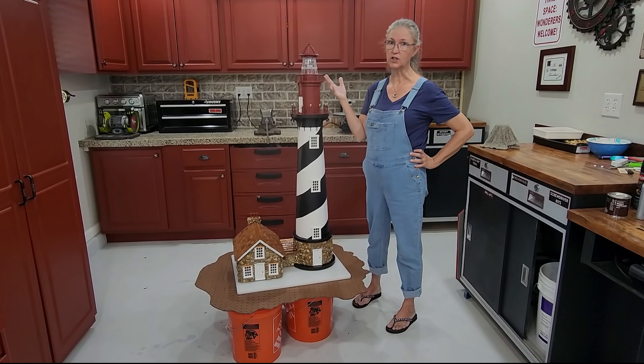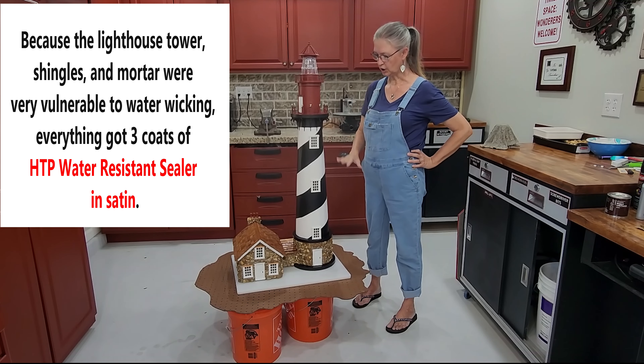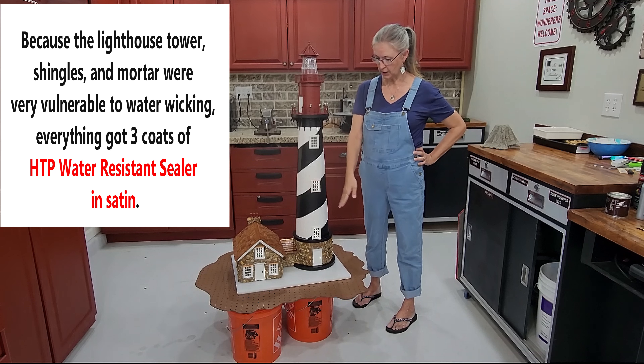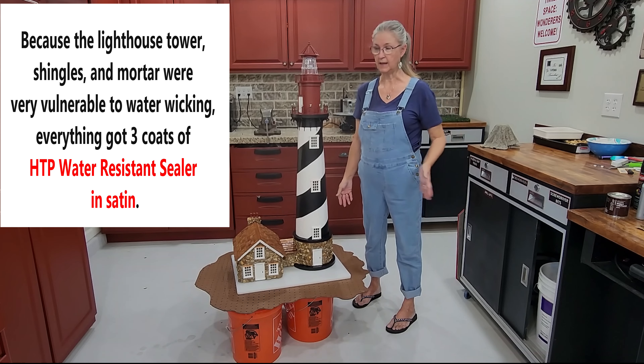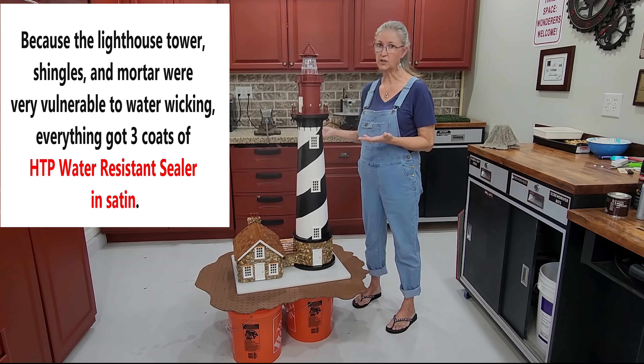We have completely finished the lighthouse - everything about it, all its wiring, all the touch-ups, all the waterproofing - everything has been done. It is attached to the plastic board you see on the bottom to make it able to be lifted and moved when it needs to be, to have lights changed in it, or anything repaired on it.